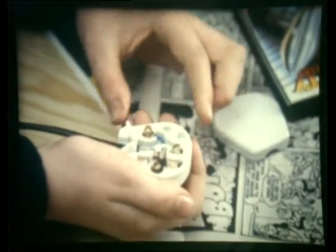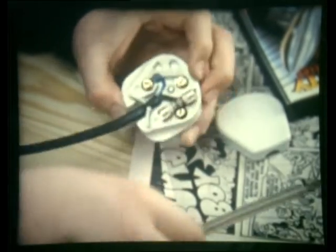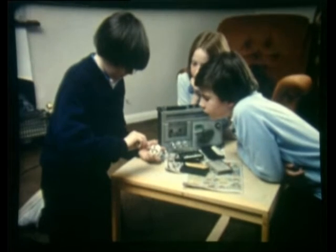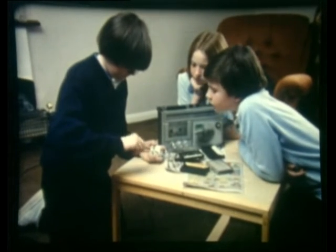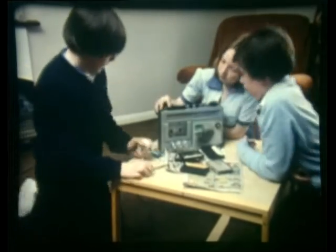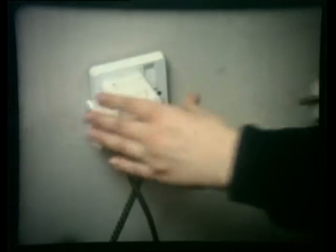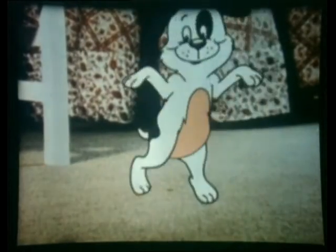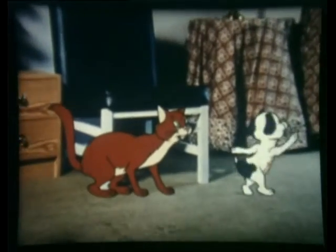That's a 13-amp fuse — what's wrong with that? Fuses like that are meant to protect big machines like vacuum cleaners and spin dryers. Things like that cassette player only need a 3-amp fuse. That should do it — put the plug in. That way you can be sure that if anything goes wrong with the appliance, the fuse will blow at once. Try it now.